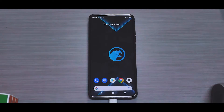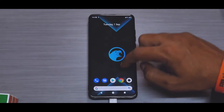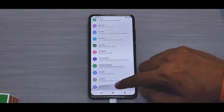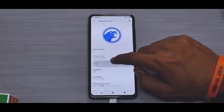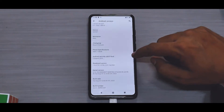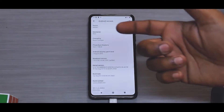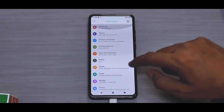We've booted up to the home screen and already have a very smooth interface. Going to Settings > About Phone — this is Android 10, Corvus 8.5. There's a small mistake: it says 5GB/128GB instead of 6GB/128GB. The Android security patch is August, which is pretty good — this is the latest version of Corvus.